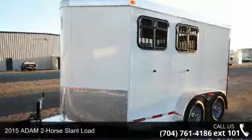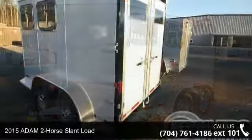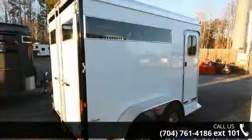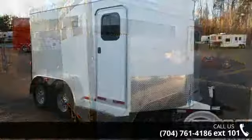Presenting the 2015 Atom 2 horse slant load. If you are looking for a quality trailer, consider this one. This unit is priced just right and comes equipped with many desirable features. Follow the link in the description below to learn more about this trailer's features.